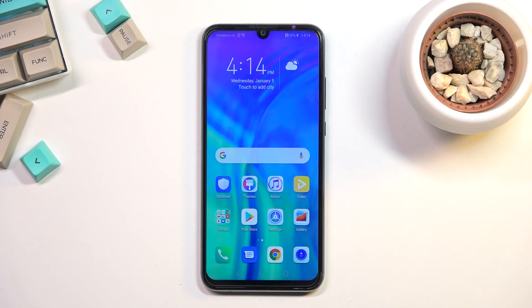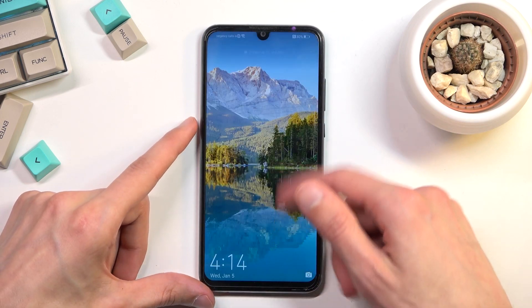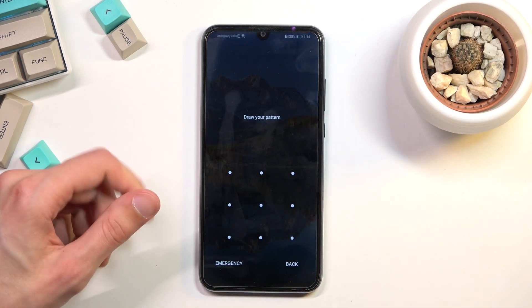Welcome. In front of me is a Honor 20E and today I will show you how you can hard reset the device through recovery mode. This process will also remove a screen lock if you have one. When I lock the device you will be able to see that I do have a pattern set, and I'll progress from the lock screen as though I don't know mine.